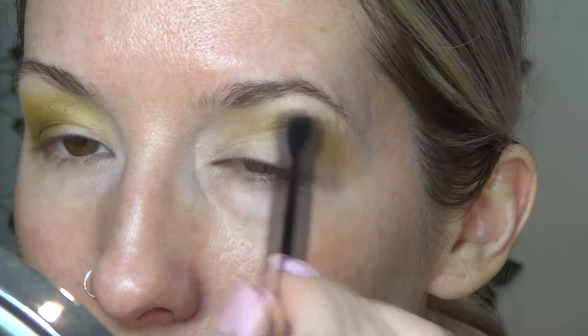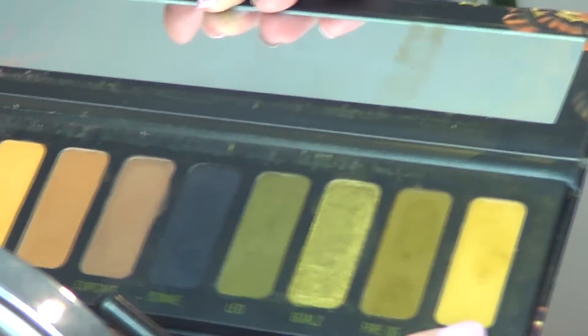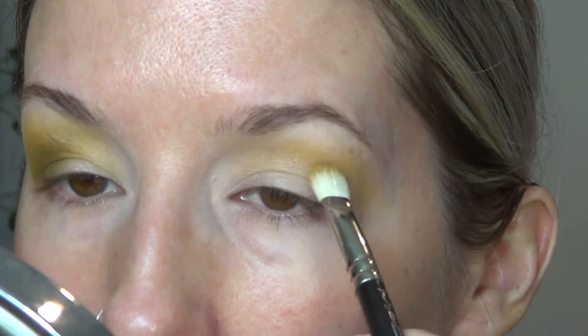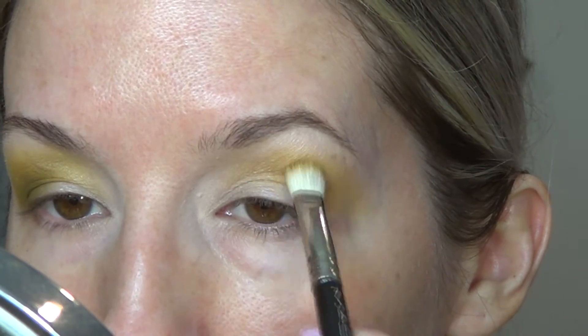With a smaller, slightly denser brush, I'm going to take from the Melt Cosmetics Gemini palette the shade Mochi, and then I'll be taking the shade Fire OG in the inner part of the crease. This is going to go slightly more inward, and then the other one's going to go more tightly inward.